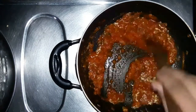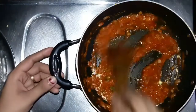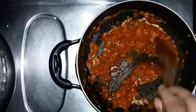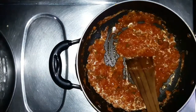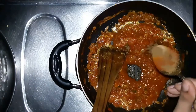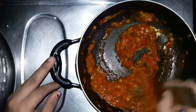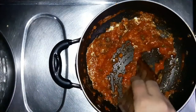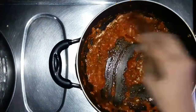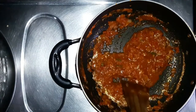I will set the stove to a medium flame. I will add 1 cup of salt. Let's put the garam masala in the pan.